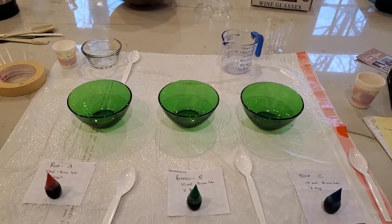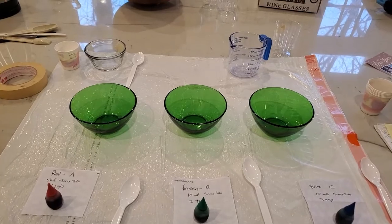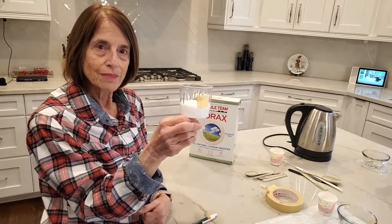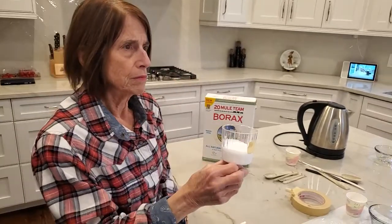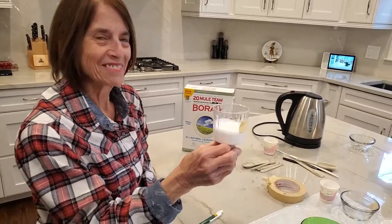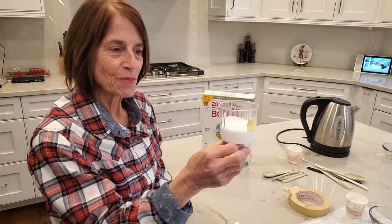We're first going to add the glue to these three different bowls. I've measured two ounces of glue using a plastic cup with a little piece of masking tape on it so I know what the two-ounce level is.